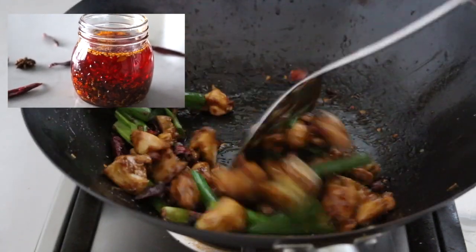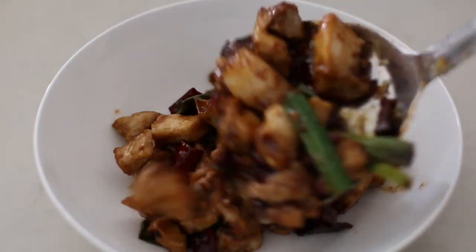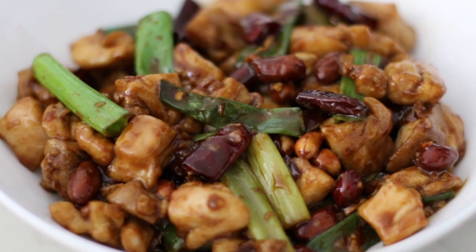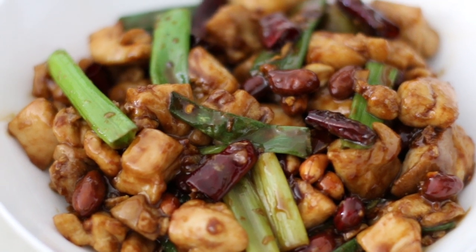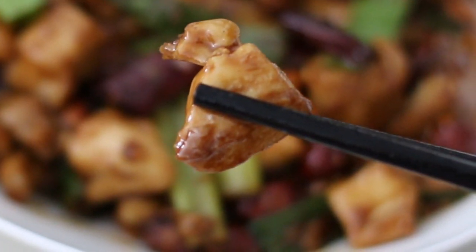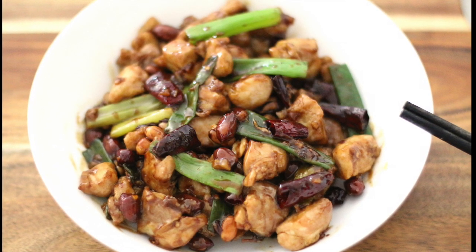Check out my videos on chili oil as well — so many good videos in my channel. Then this is done. Transfer to the serving plate. Here you go — amazingly silky, soft and tender Gongpo chicken. It serves best with a bowl of rice. See how the sauce is nicely coated on the meat. Told you it's better than Chinese restaurant. Thanks for watching. Please like my video and subscribe to my channel. I'll see you next time.